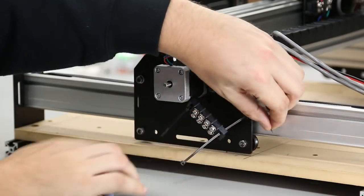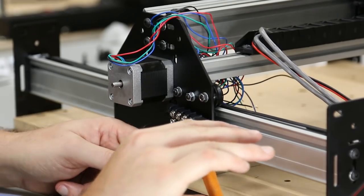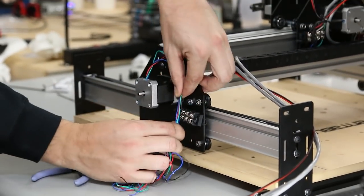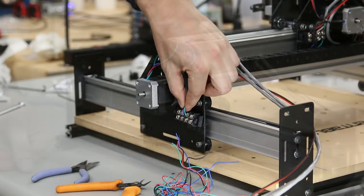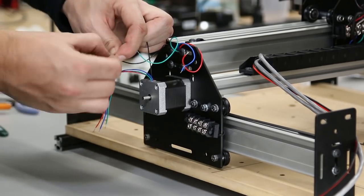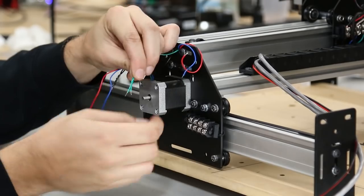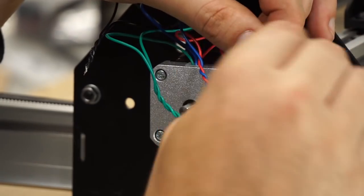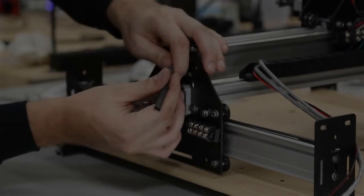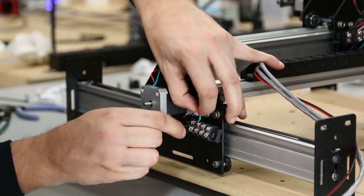Use another terminal block to connect the leftmost Y-axis motor with the right Y-axis motor. Trim some wires from the right Y-axis motor to avoid extra wire in the way. Strip those just like the other motors, then twist them together with the left Y-axis motor wires. Do black to black, green to green — and then switch red to blue and blue to red. We're doing this so that the motors spin in opposite directions. Put these wire pairs into the terminal block, then shrink the heat shrink tubing to keep those wires clean.